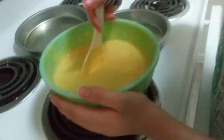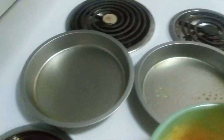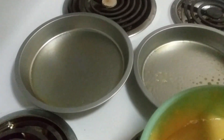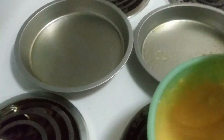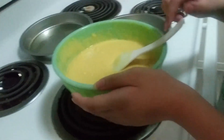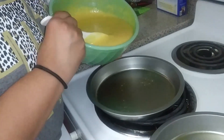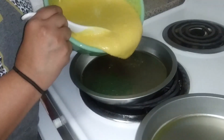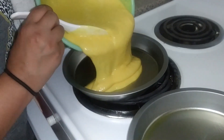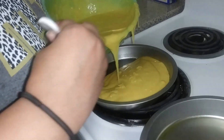We're back — it's all mixed in and now we're going to go ahead and pour it into the little cake pans. We went ahead and coated them with non-stick spray, so let's go ahead and do that now. Let's make sure we have enough.